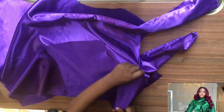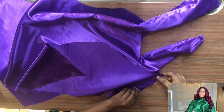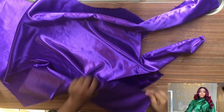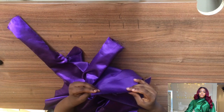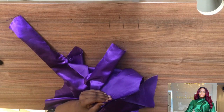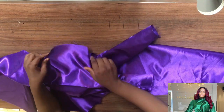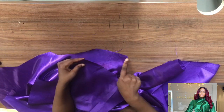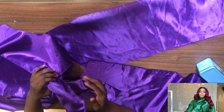Grab the back bodice — this is the back — and sew it. At the shoulder, sew the other five inches that we marked. Don't worry, when you're sewing it you'll be able to figure it out. Join the shoulders together. The front shoulder is not at the same place as the back shoulder, so watch it carefully.